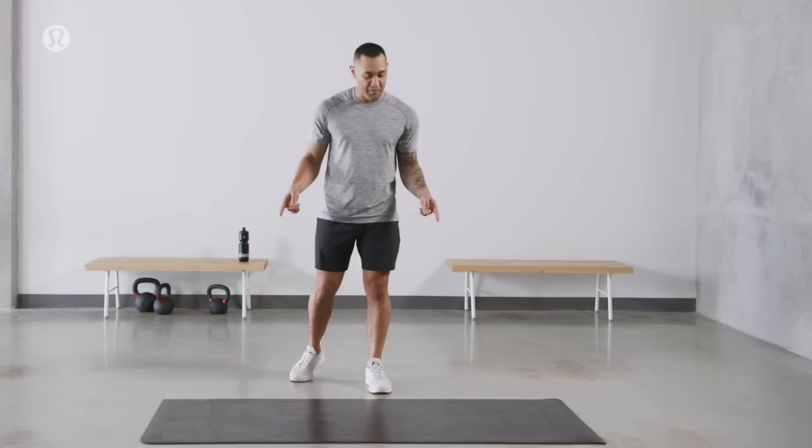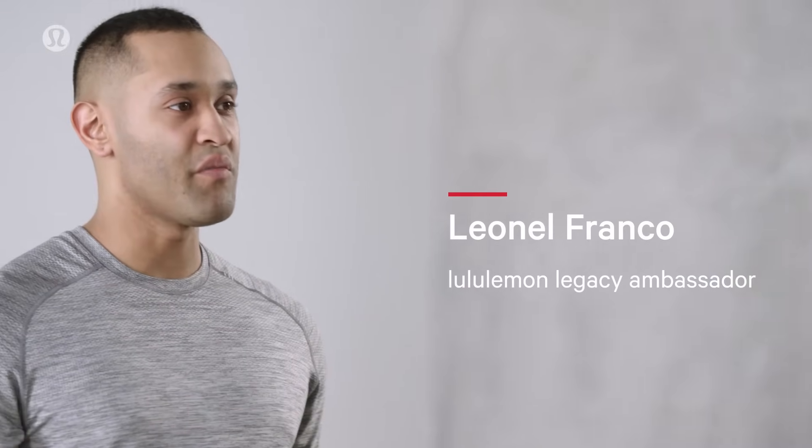For this workout, we're going to need a mat. If you don't have one, a softer floor would be preferable. We're going to start off on our back. Let's get started.